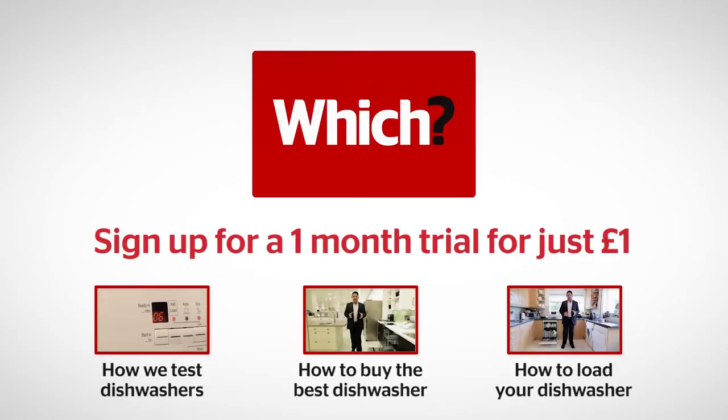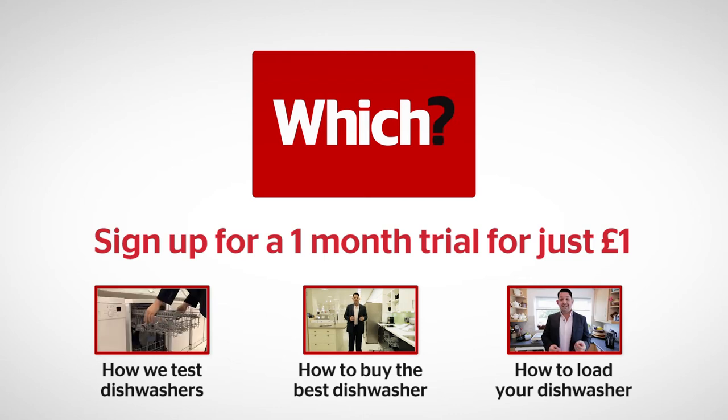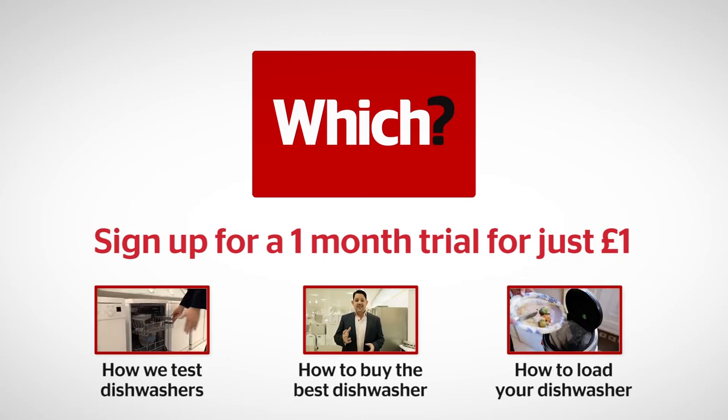To find out how we test dishwashers, how to buy the best dishwasher, and how to load your dishwasher, click the links below.